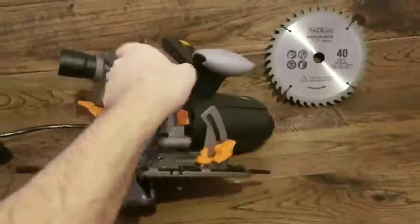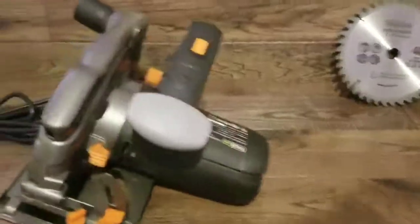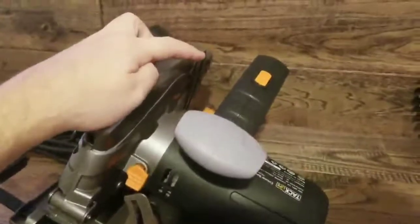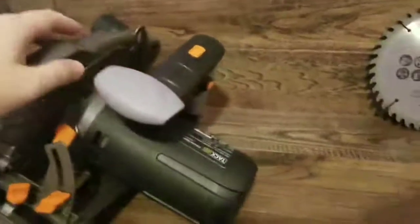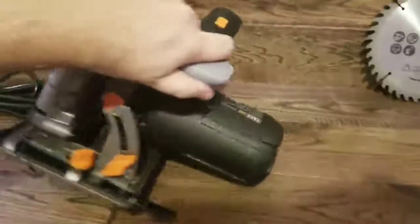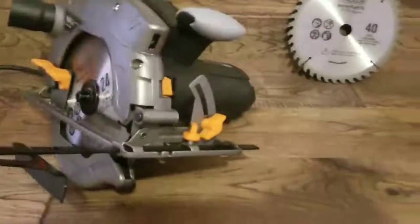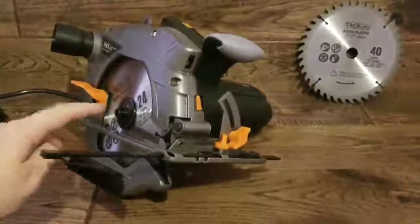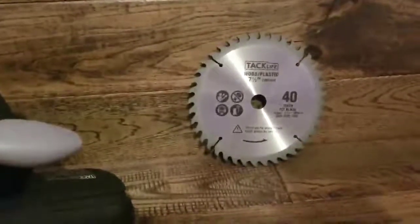Moving on to the back side here, you'll notice that there is the blade depth adjustment. You'll also notice the standard trigger lock so you don't accidentally engage the trigger. The saw does come with two blades — one is a 24 tooth and the other is a 40 tooth for making a finer cut.